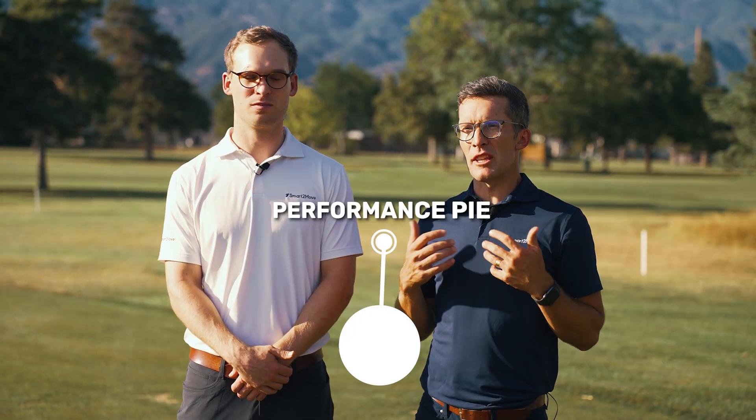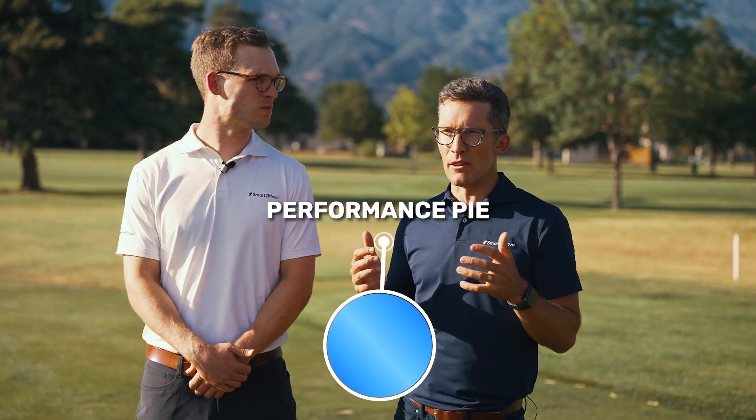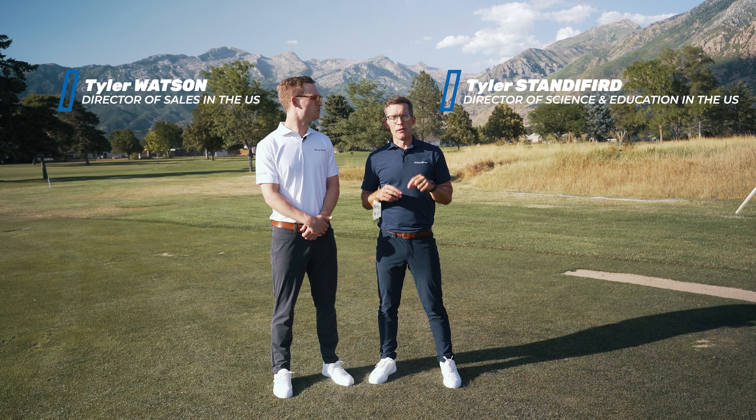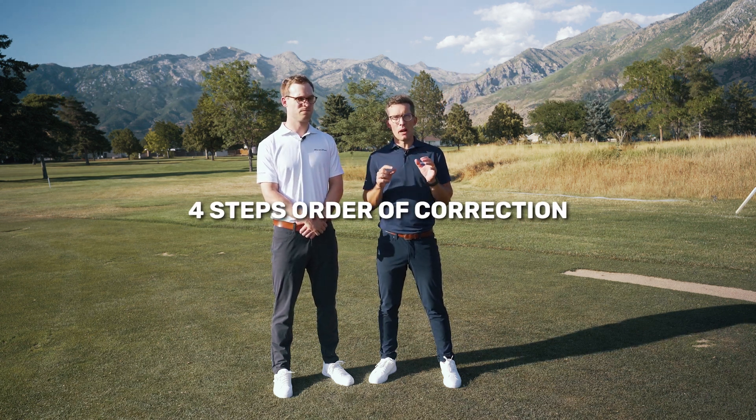Throughout these next videos, you're going to hear us talk a lot about the performance pie. What we mean by the performance pie is kind of a replacement and building upon what we used to call the four-step order of correction. What we like about the performance pie is we get this circular approach and start to think about how every aspect of the way a golfer might utilize the ground becomes a little bit interacted with each other.